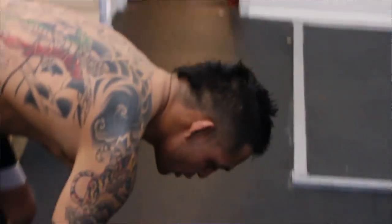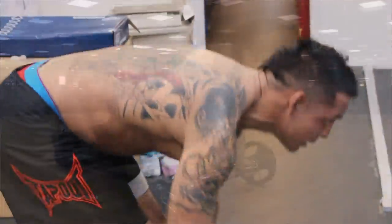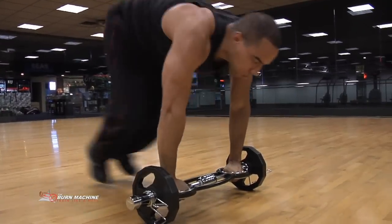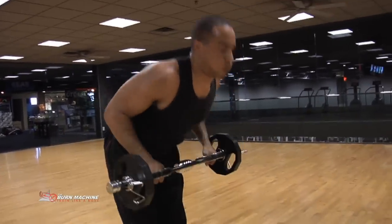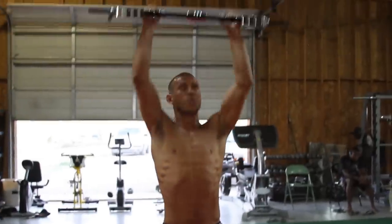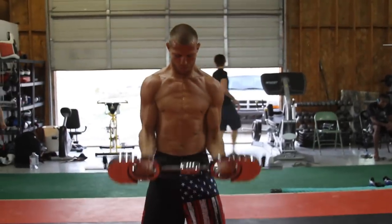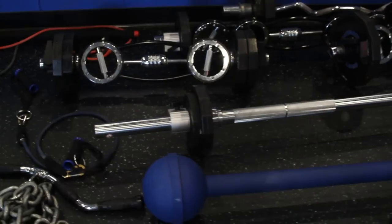Our number one tool and our number one thing that we use it for is a dynamic warm up for the upper body. You have an endless assortment of tools that you can use for the lower body. The upper body, aside from some plyometric exercises, is relatively untapped as far as warm up procedures and dynamic things that you can do. But we use it especially with some of our skilled guys, our quarterbacks in particular — we go through a whole dynamic warm up routine with it and that gets our guys prepared.